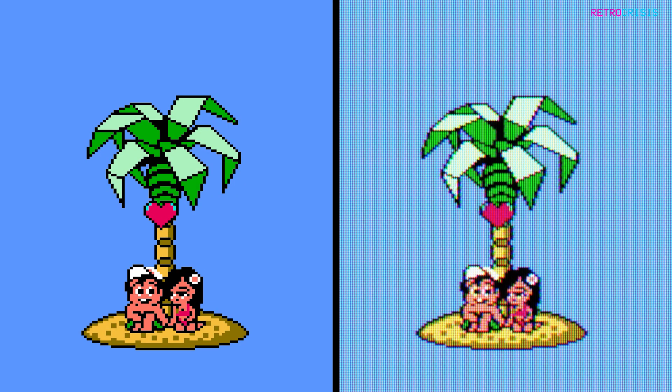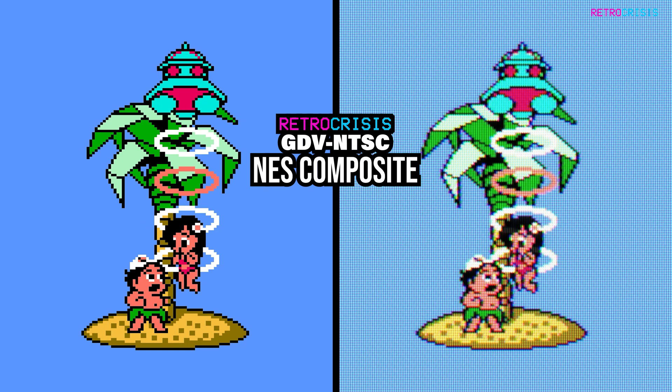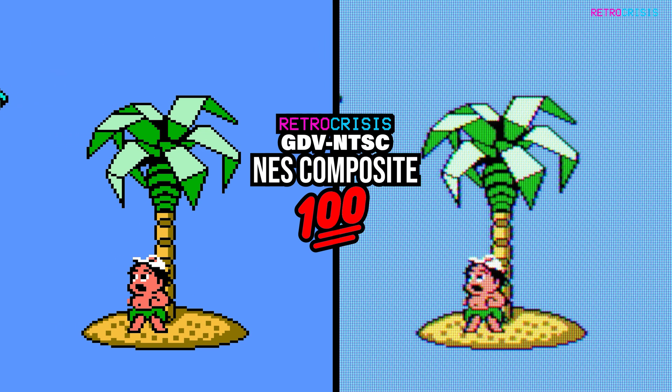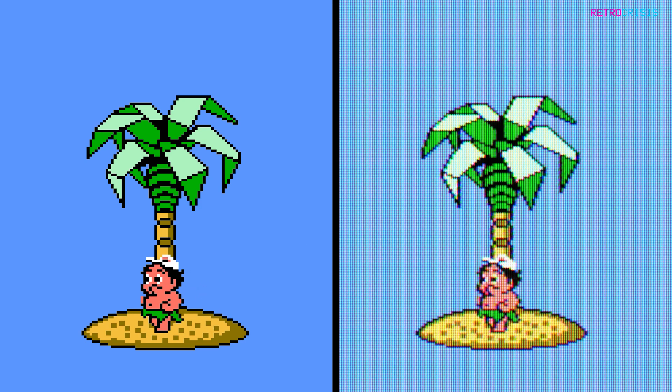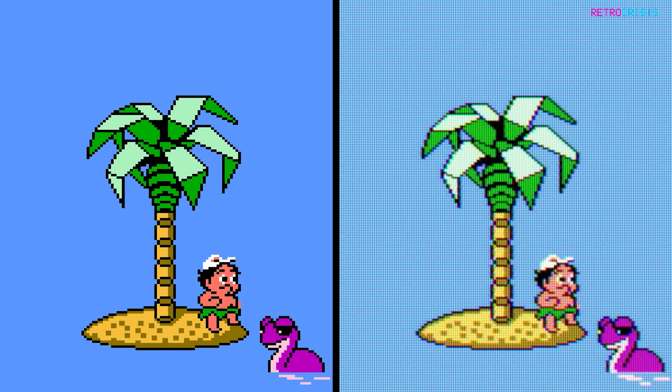But with today's new preset, I'm aiming for 100% accuracy. So I introduce to you Retro Crisis GDV NTSC NES Composite 100. I've spent hours trying to recreate the following configuration: my NES connected via Composite to my Sony Trinitron KVM.